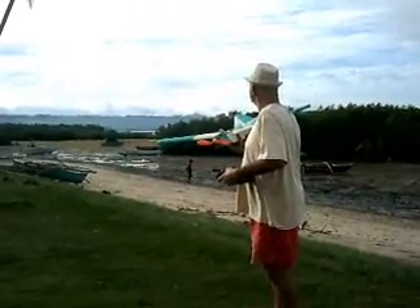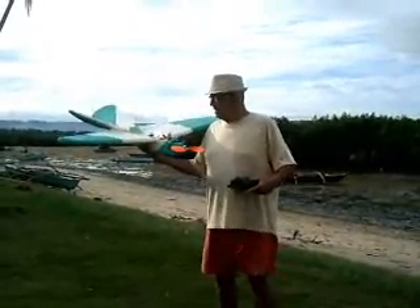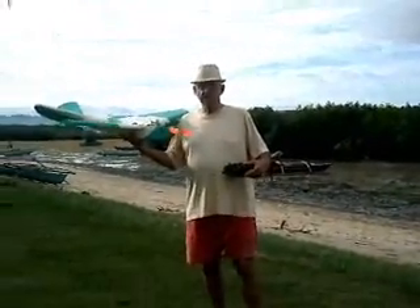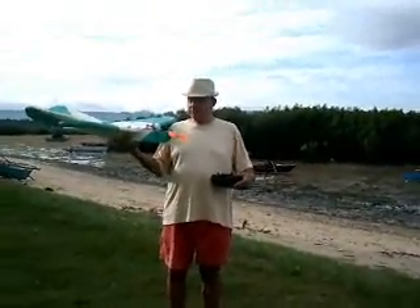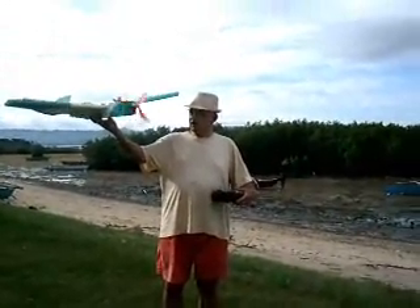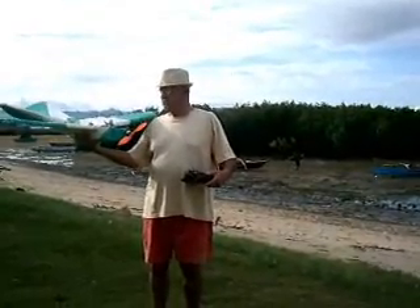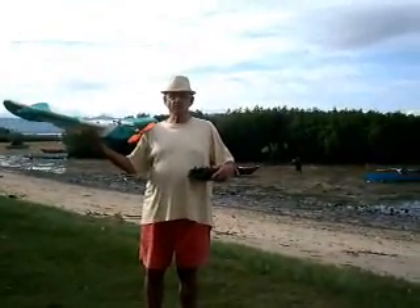Which way is the wind coming? I think it's almost still. Okay, this is with the Nanotech 2S battery on a 10-4 prop. It should have plenty of pull. Hope I don't mess it up. Okay, so here goes for the test.